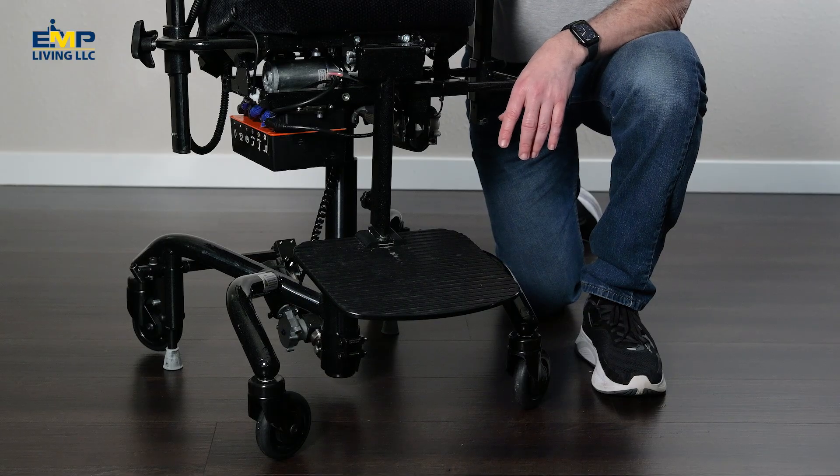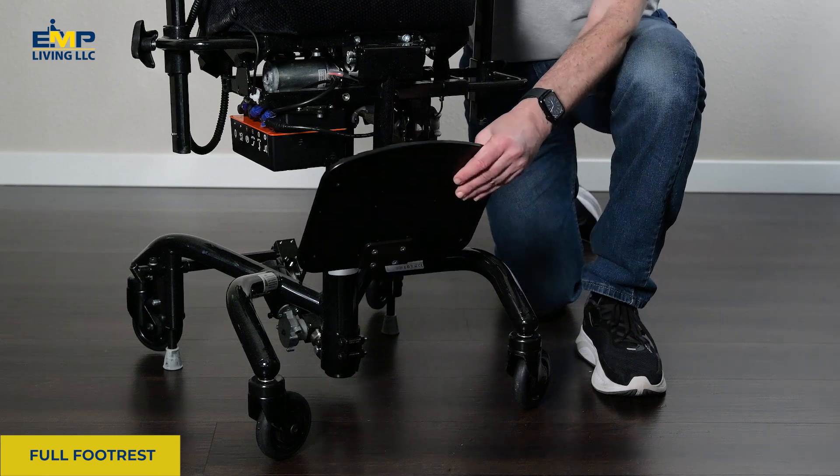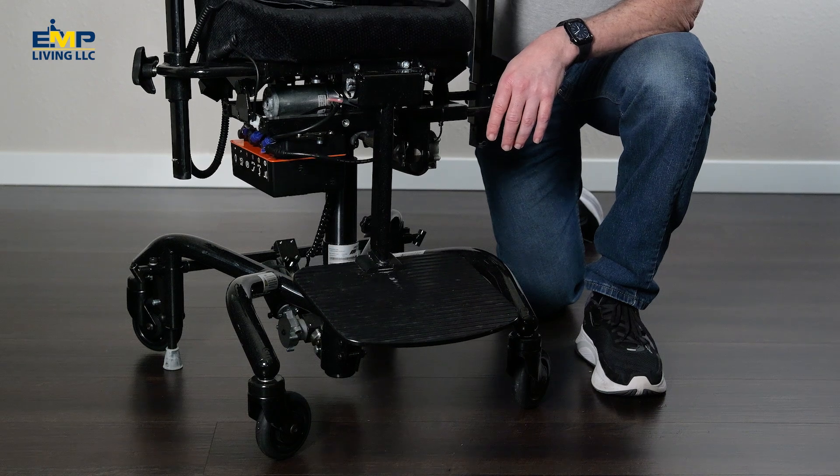This is the full foot ring — it covers both feet. We also make just a left or right version. This is another leg rest we offer: the full foot rest. It's foldable, so the foot plate itself can fold up or down, and it also goes up and down with the seat.